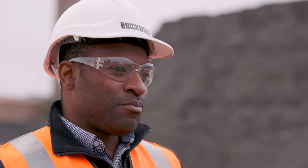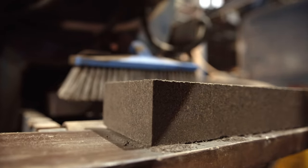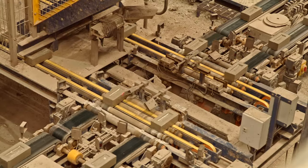Pressed brick is made by putting material into a mould and then subjecting it to high compressive force, which presses the material to form a solid brick. The clay comes into the factory, into the box, pressed in and comes through the conveyor one brick at a time.